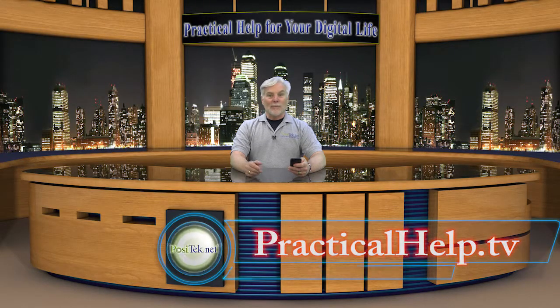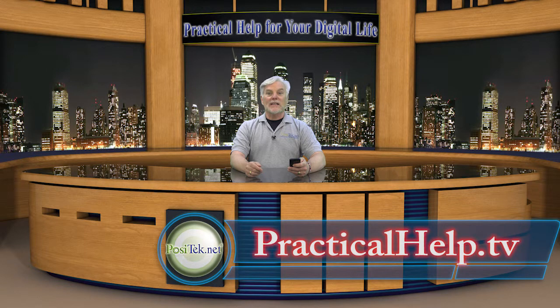As always, my members can grab my printable tip sheet and get more detail and links to resources I've mentioned here. And if you find my tips useful, please share them with your friends. Clicking the like button is great also. And don't forget to become a member of Practical Help For Your Digital Life. Thanks for watching!